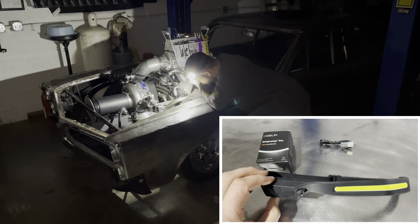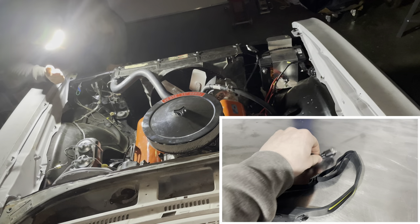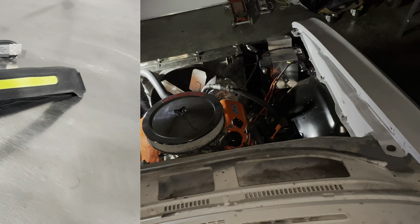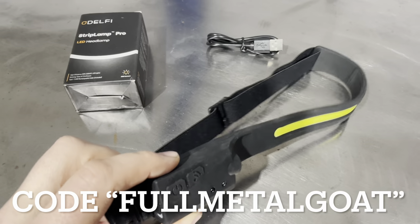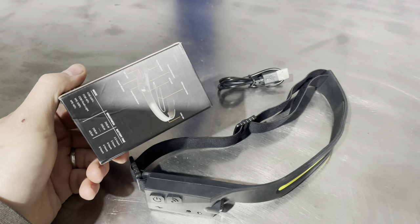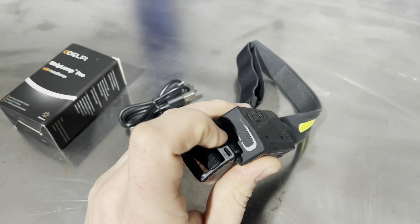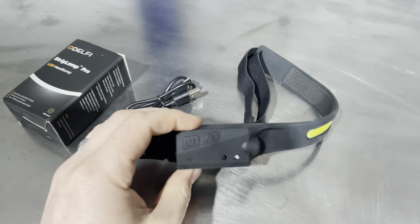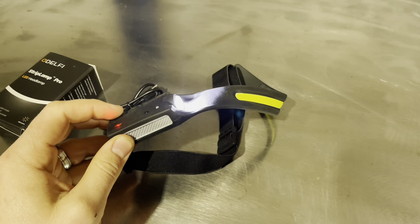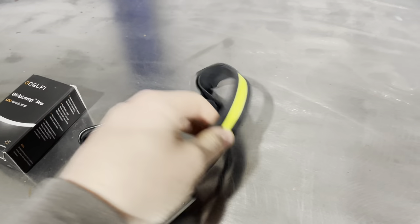We've got an old Delphi Strip Lamp Pro LED headlamp to talk about today. They sent us a couple of these to test out. If you've got a race car or a hot rod and you're in the dark and need a headlamp, this is the one for you. Use our discount code and link below. This thing works pretty good. It comes with a charger — one of the top things I like about it is it doesn't take batteries; you just charge it in the charging port. You turn it on, you've got your big light, it dims down, then the side light comes on, dims down, then it's off. Very useful and lightweight.